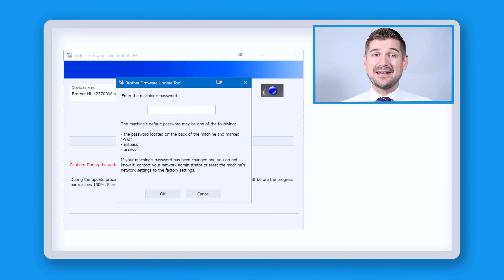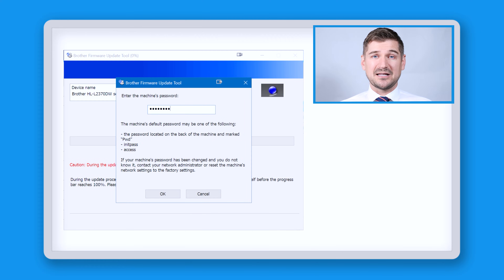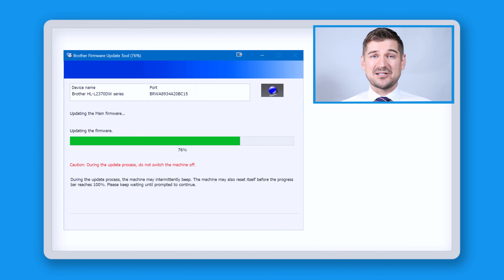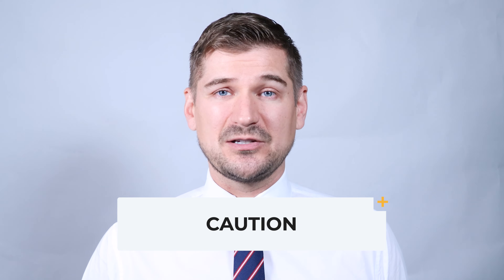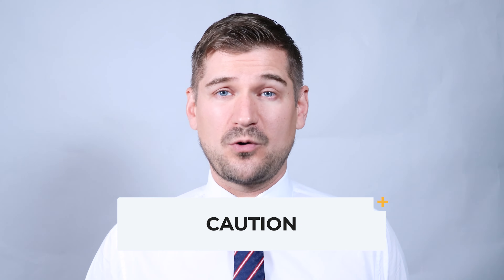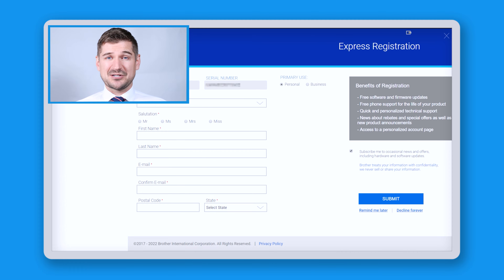Click on next and now you need to enter the machine's password which can typically be found on a sticker on the back. On my printer, this is where the sticker is located. Once you enter the password and click OK, the software will connect to your printer and update its firmware. At this point, it's very important that you not turn off the power to your computer or printer during this time. Once the update finishes, press the done button and you'll be at the Brother registration page.